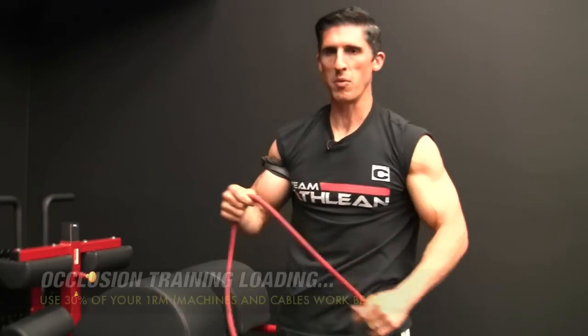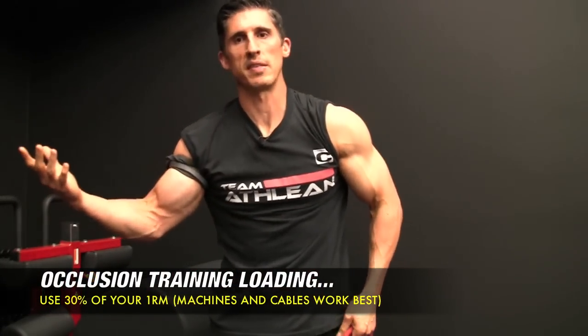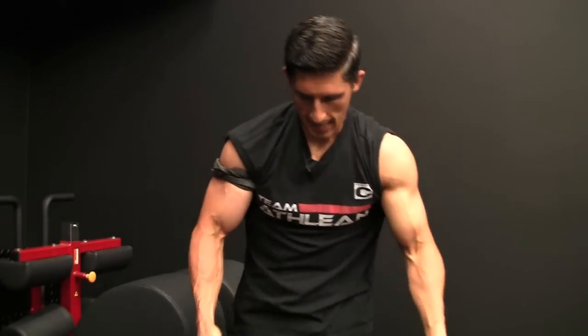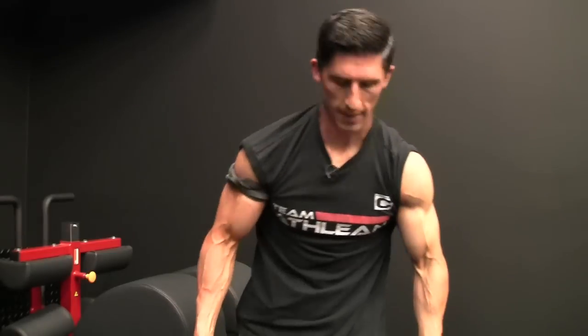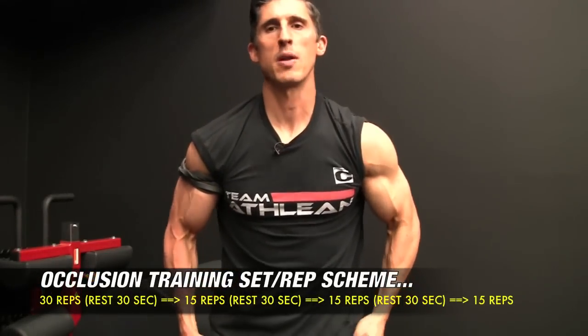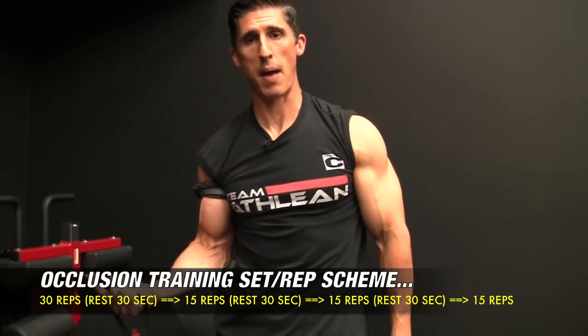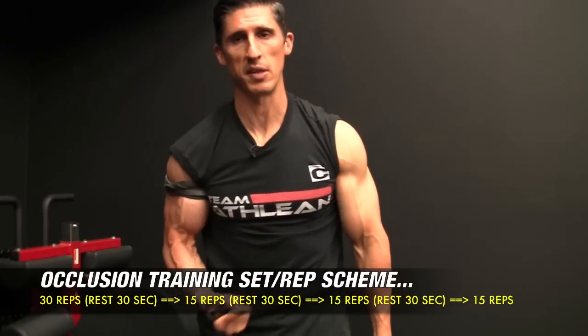The protocol: you want to use a weight that allows you to train fairly light. People often do this on cable machines; I'm going to do it with resistance bands at a resistance that allows me to do 30 reps. The first set you do 30 reps, then take a 30-second rest, then 15 reps, 30-second rest, 15 reps, 30-second rest, 15 reps, 30-second rest — four sets total. The whole thing should take no more than 10 minutes. You don't want to stay occluded for very long.